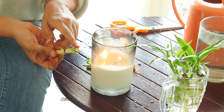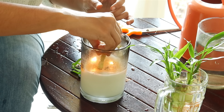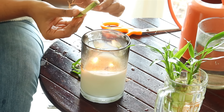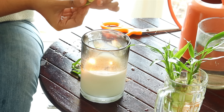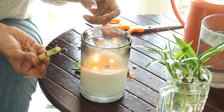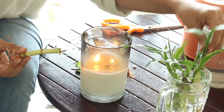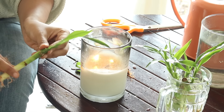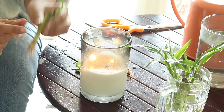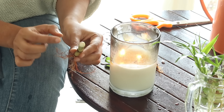Now for the mother stem, here is a trick to initiate more growth. Dip the fresh cut into wax. You can use any ordinary candle and dip the stem in the molten wax. This wax will limit the vertical growth of the stem and initiate side growth. I actually learned it from someone else and it seemed to have worked well.